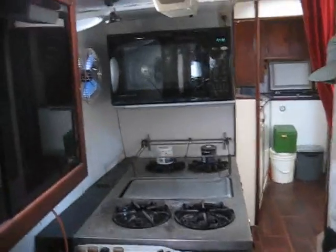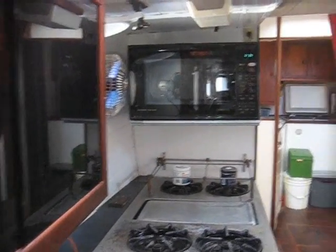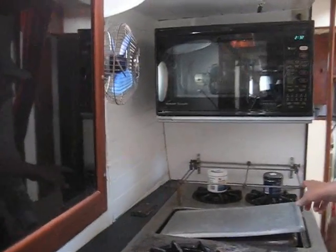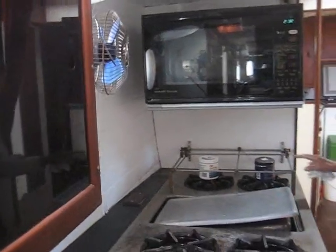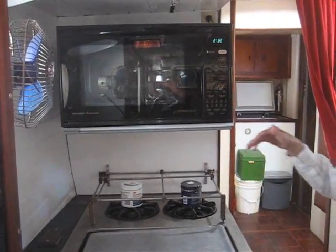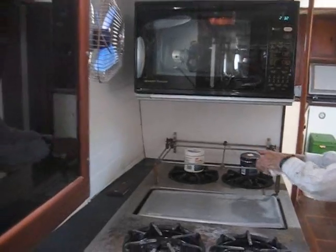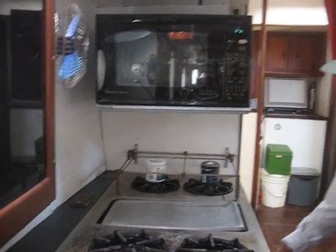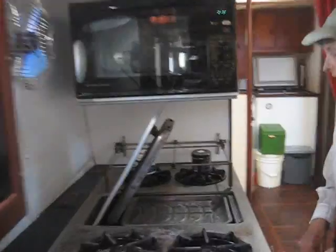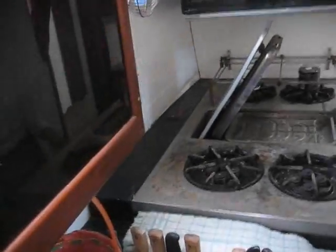This is quite the cooktop — a four-burner propane stove. It has sea rails so that when you're sailing, you can put your pot on here and it won't go flying across. It also has a boiler on the vessel.